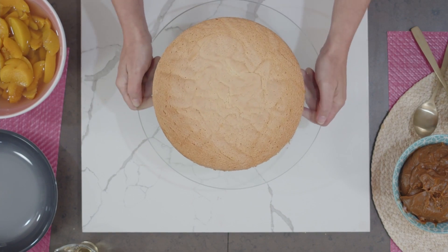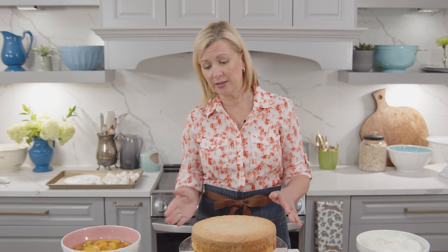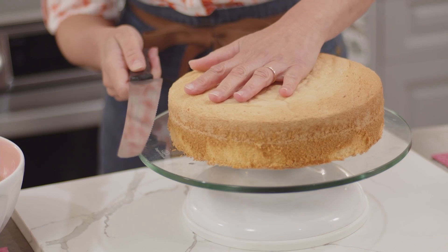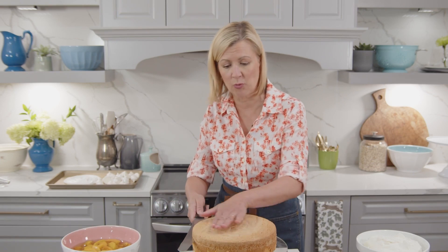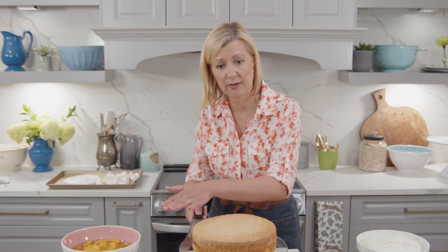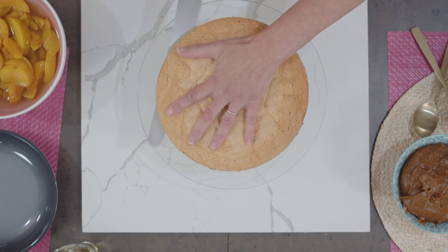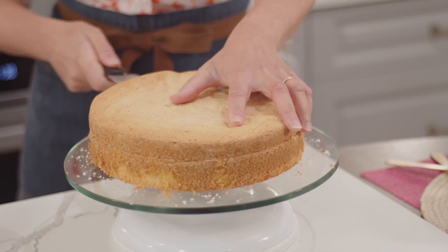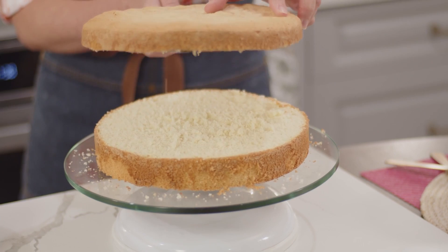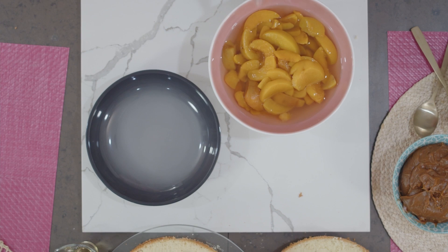Look at how beautiful this sponge cake is — nice and level. What I want to do is cut this into three equal layers. When you slice a sponge cake, instead of going straight across in one direction — which causes you to go up or down — keep rotating the cake as you cut towards the center. There we go — three level cake layers. Chaja is nine layers, so let me get to work.